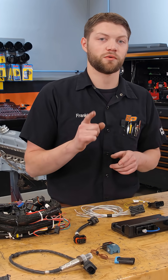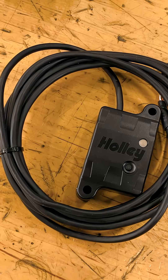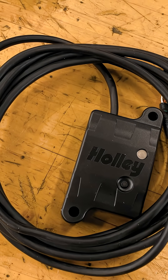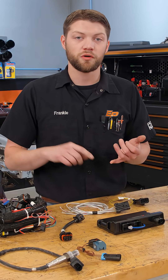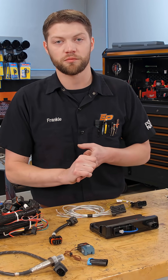The cool thing that we are going to be pairing this with is one of their brand new pieces — this is the Bluetooth module for the Terminator X. This pairs with your phone. We've done this on the new Sniper 2 units but they've come out with a Terminator X one as well, so you can do all the setup, all the tuning, and all the data logging straight from your phone. You don't need a handheld or a laptop computer.